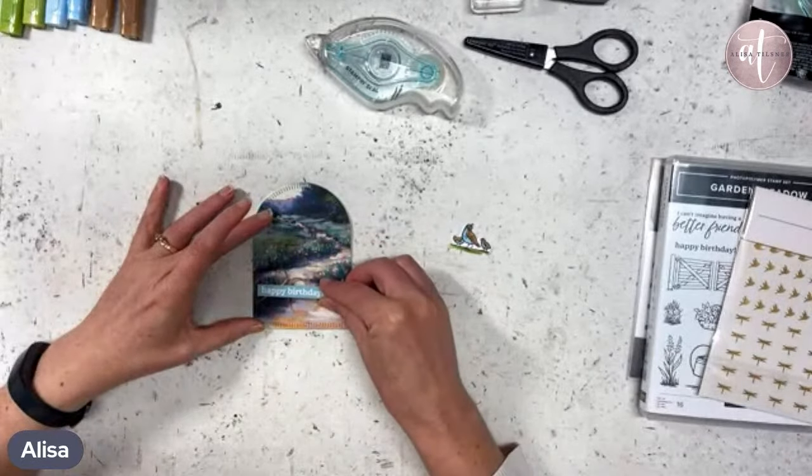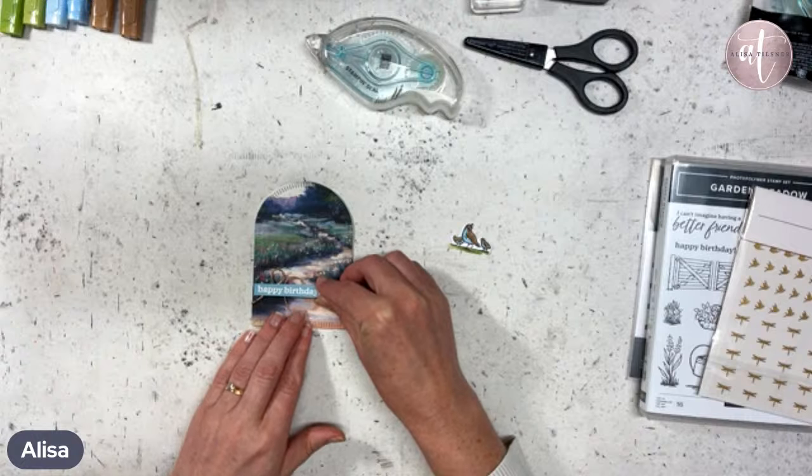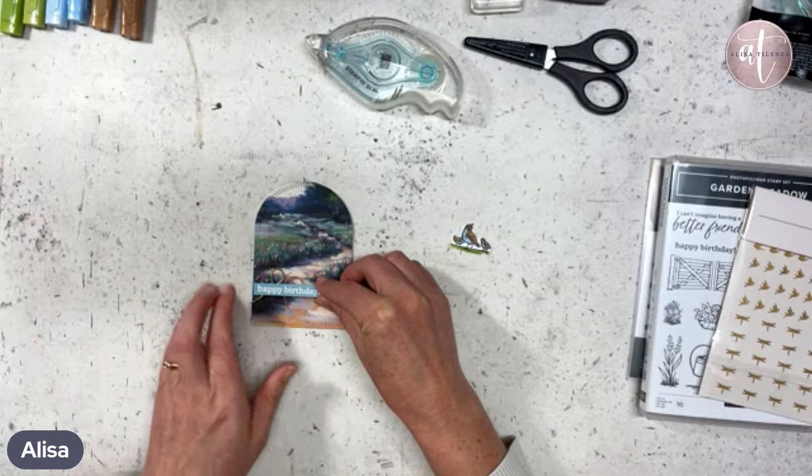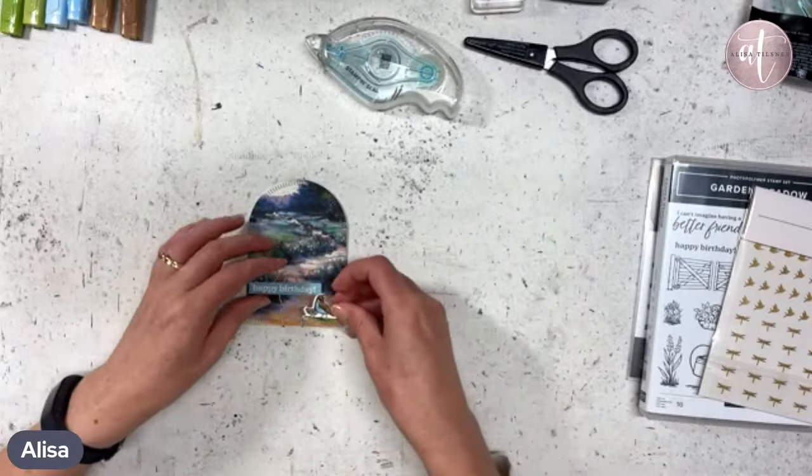Let's pop this one down — just adds a little bit more extra. We'll pop it right close to the left-hand side because we want our little partridges to come in as well.